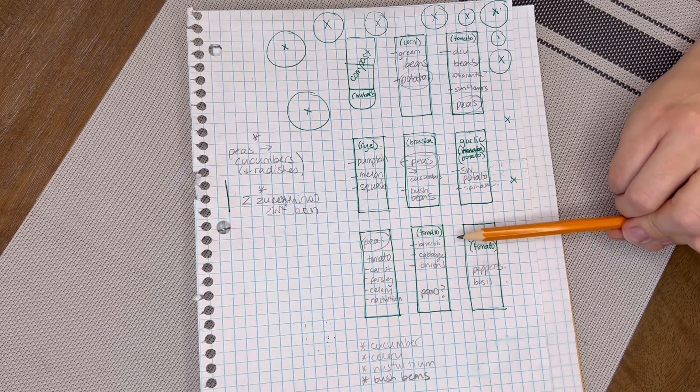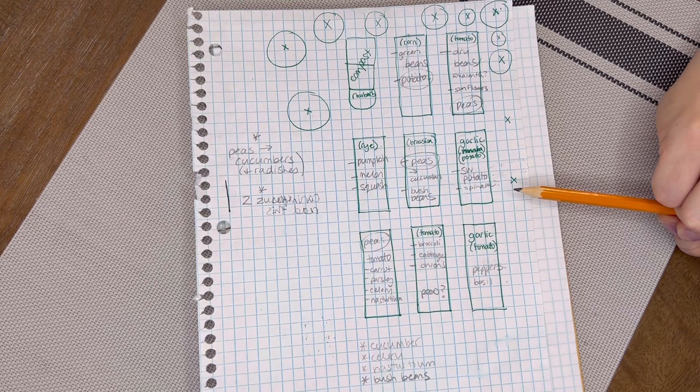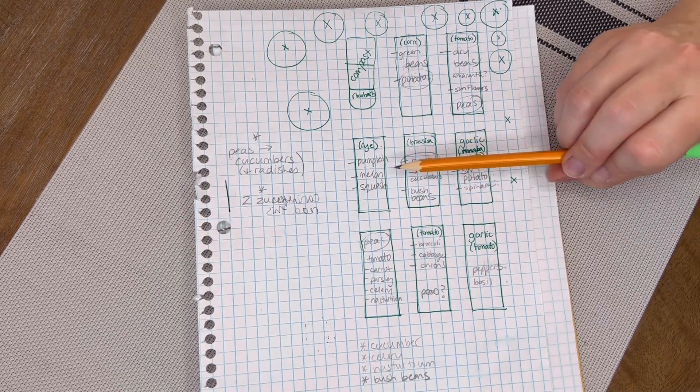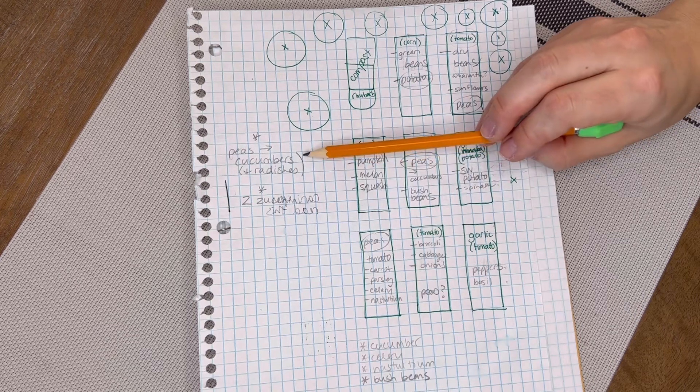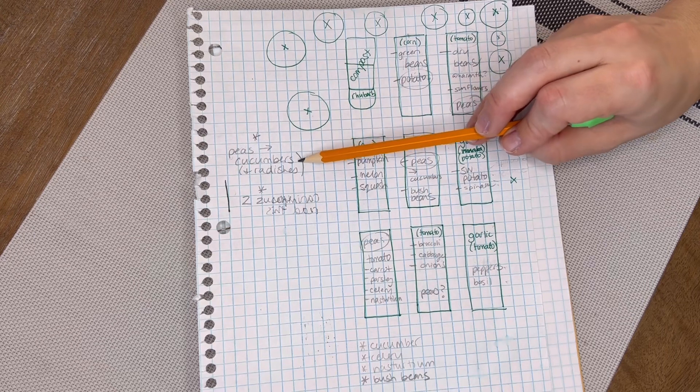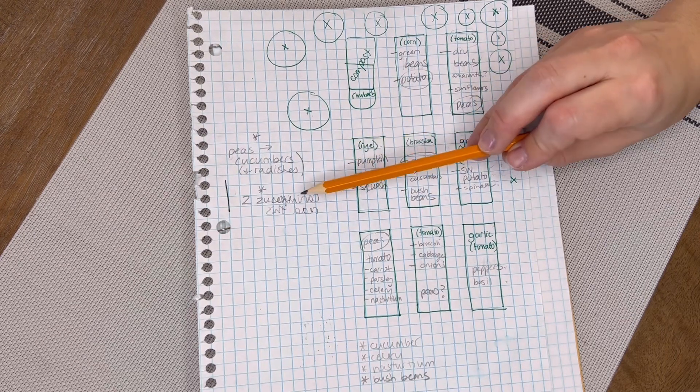I need to cover the broccoli and cabbage with a row cover this year. Other things I'm making notes for include succession planting — I'm going to do the peas early in the spring, and then plant some summer crops in those beds once the peas are done.